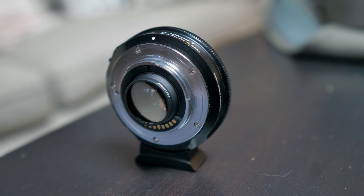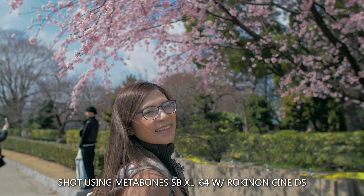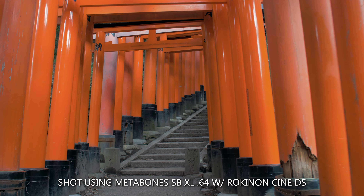This video is about why I personally am giving up the Metabones Speed Booster. Keep in mind this is just my personal opinion. By all means, if you're using it and loving it, I love this product. I've had it for a little over a year, traveled with it, and it never stopped me from doing what I intended to do.